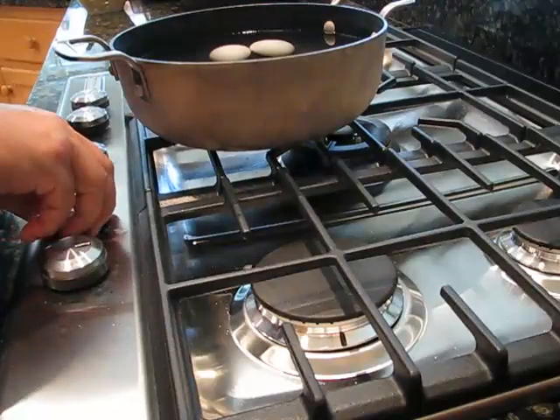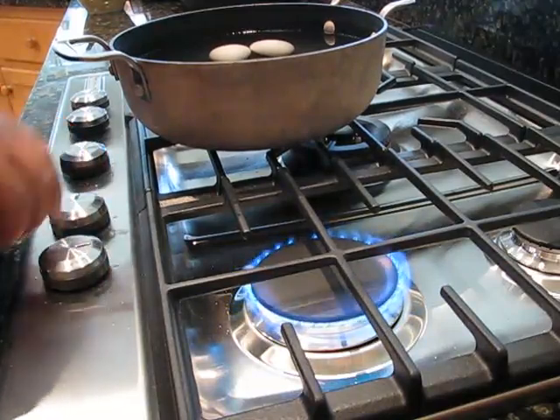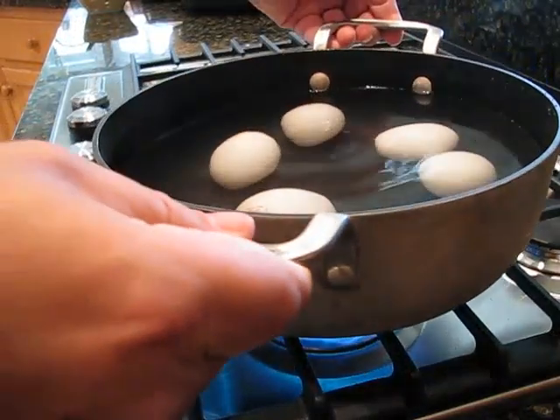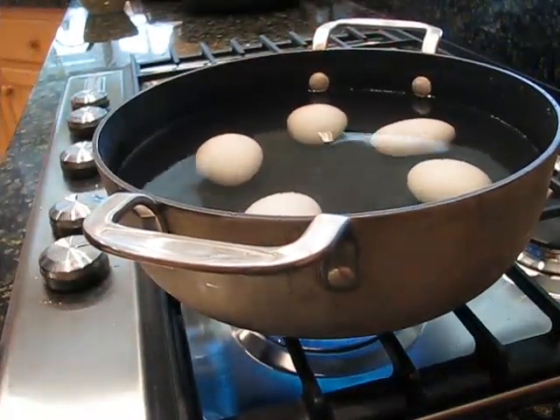A lot of people will say you have to get the water boiling first, but I don't subscribe to that theory and I always make perfect eggs. So put your flame on high, get your eggs on there.